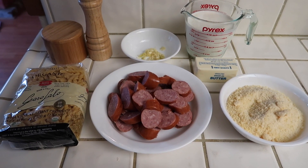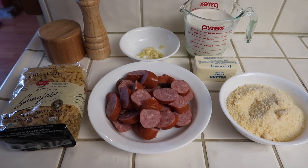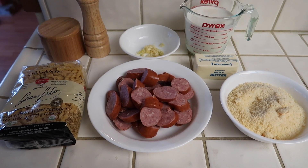Hey everyone, welcome back to my channel. My name is Melissa and in today's video I am going to be making smoked sausage alfredo pasta.